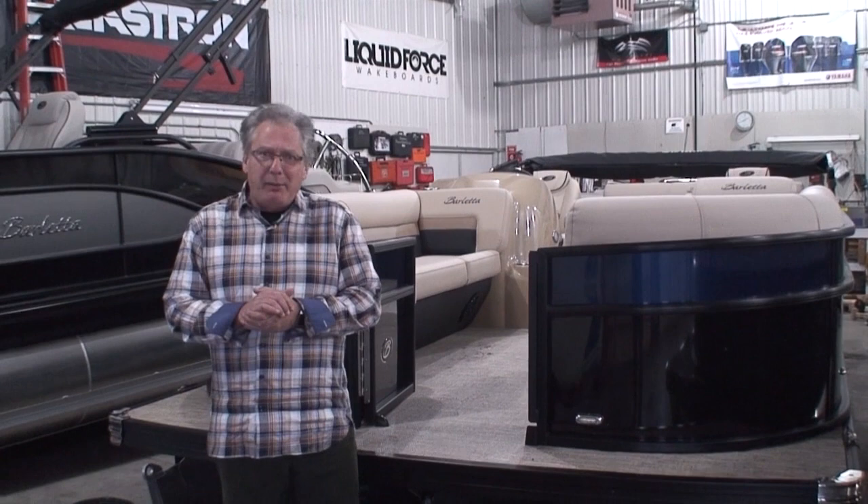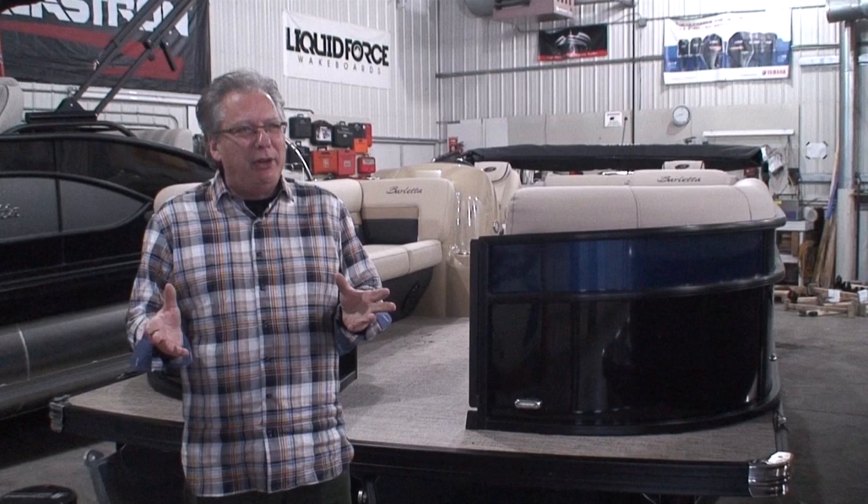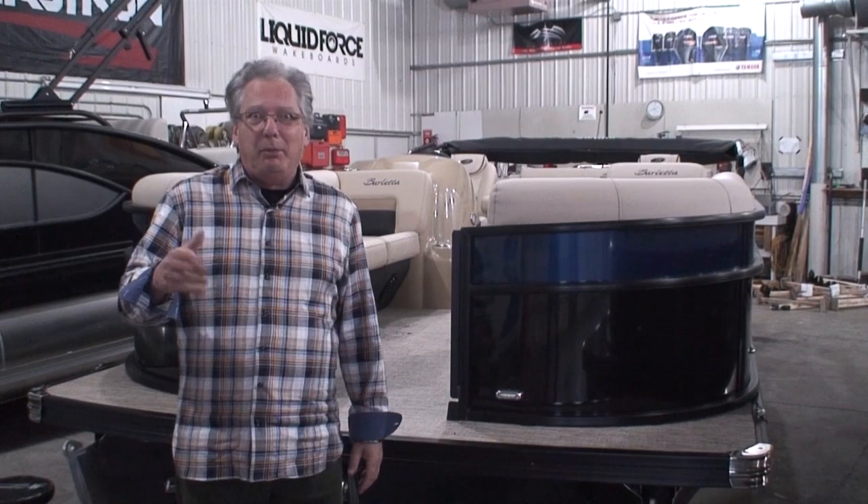Hi and thanks for joining us for another one of Family Marine's videos. My name's Tom. It's kind of funny — if you've been watching any of my videos, I've started every video for the last 15 years the same way: Hi, thanks for joining Family Marine, my name's Tom.